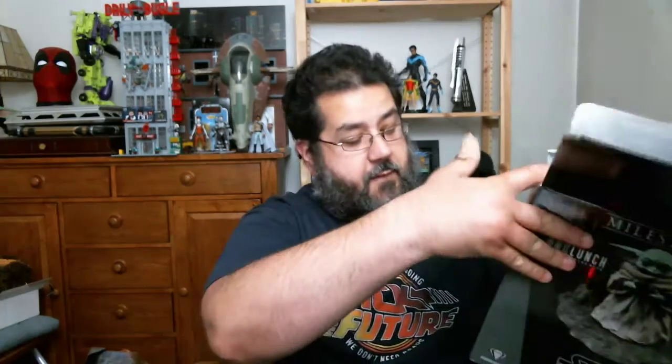It comes with a little collector card that tells you what number we got — out of 15,000, we got number 2266. So in a run of 15,000, we got a relatively low number, which is really nice. We're in the bottom one third. He is packed very nicely in styrofoam.